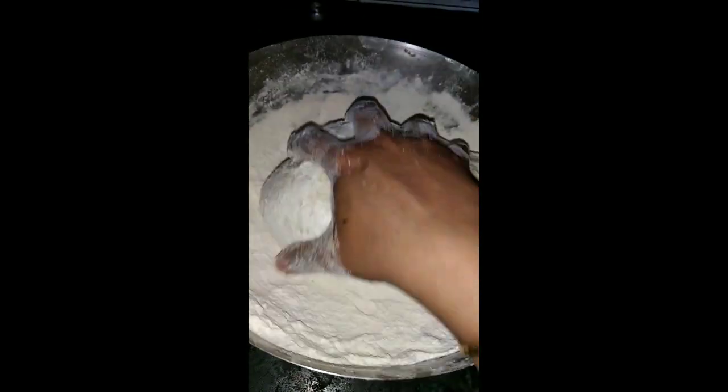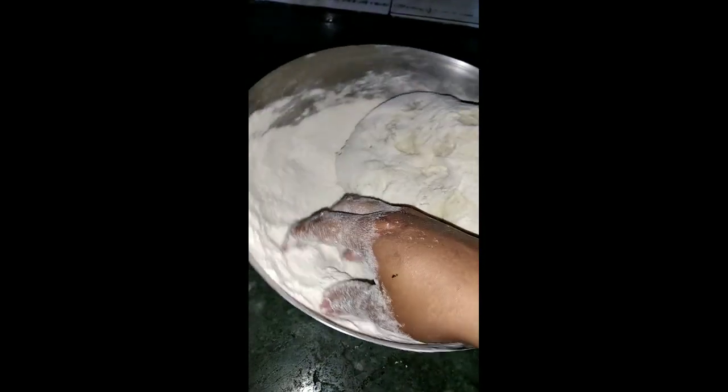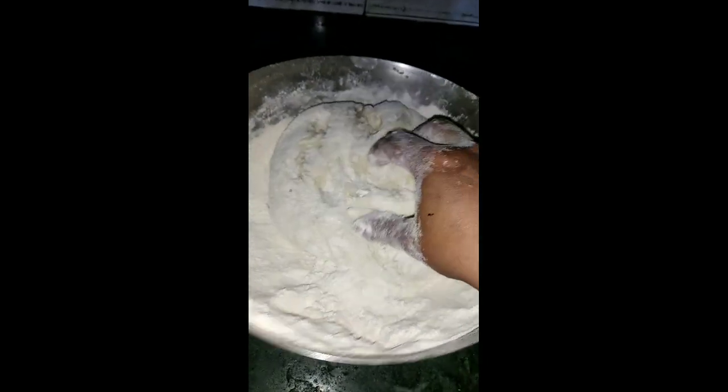We cook the rice. The potatoes are added in the pan. The vegetables are added in the pan. This is the rest of the pan. We put the pan in the pan.